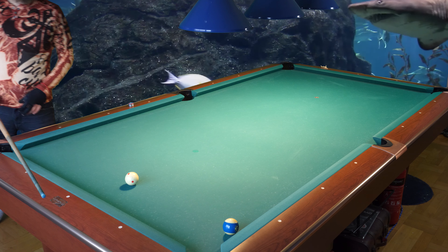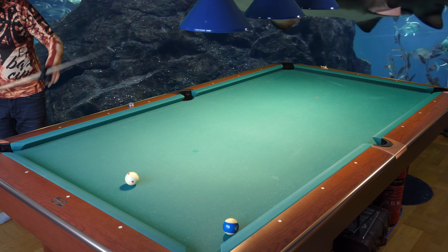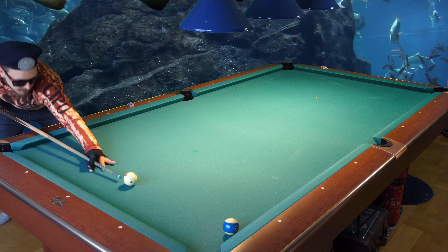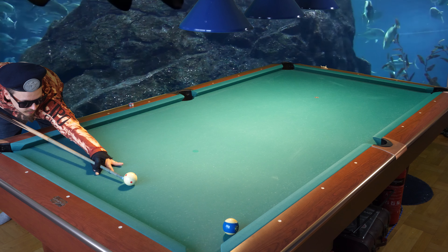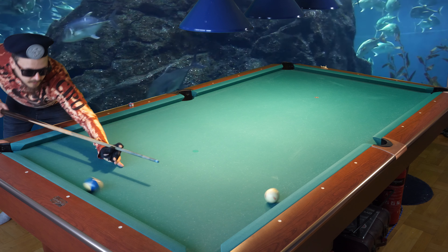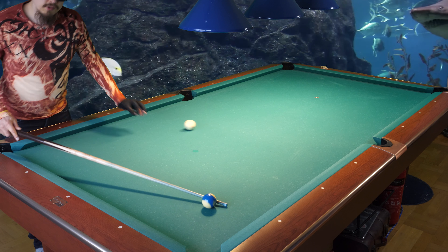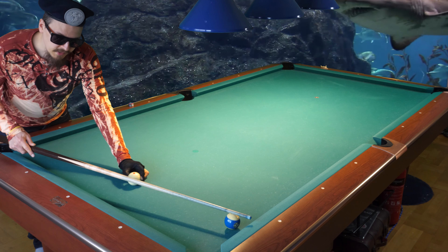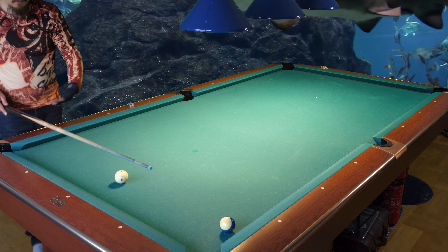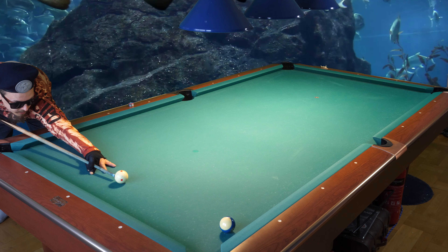If you are a beginner, it also works for bank shots as you can see. So if it works so well for bank shots, why not use it for every shot — and that is what I do. I use outside spin on every single shot if I don't need to play position. So if I'm on the last ball, let's say we're playing 10 ball, I don't need to worry about position play. I use half a tip of outside spin, half a tip of right spin. It will make it much easier to make the balls in a pocket.